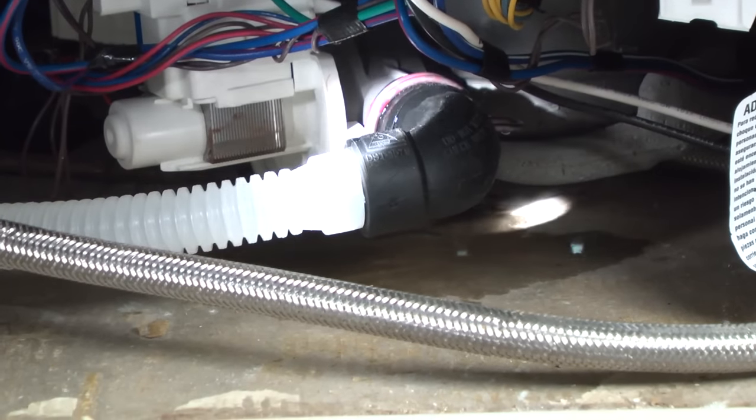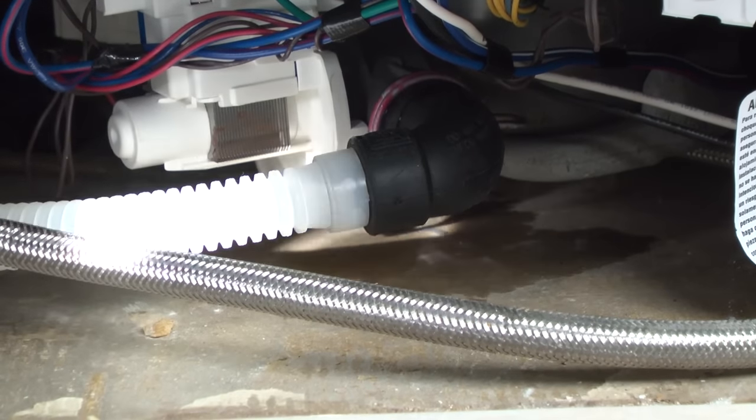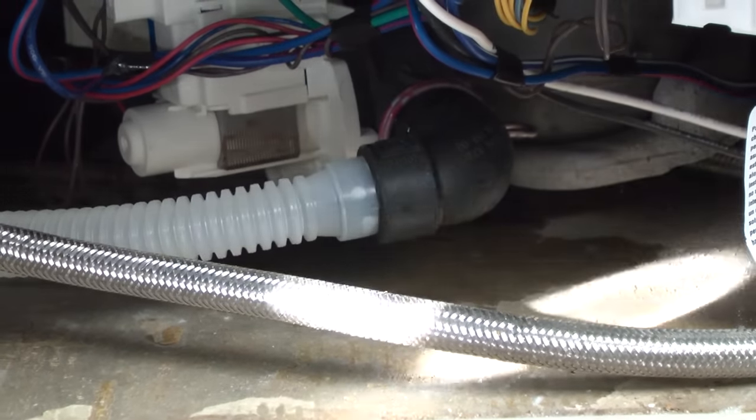If the water supply line connection isn't leaking, check the drain hose connection to the drain pump for drips or other evidence of leaking, such as a water trail or water stains.